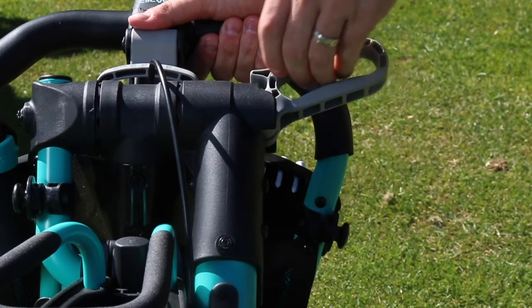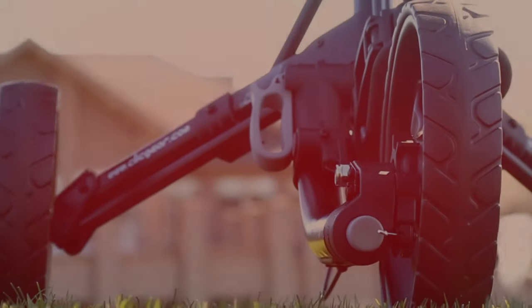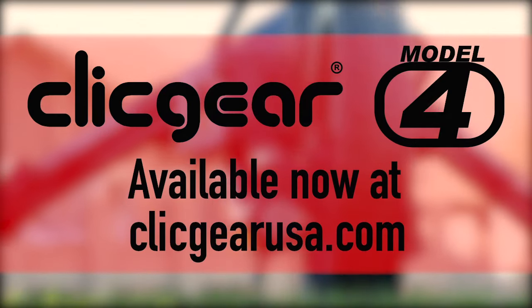Lift the cart onto its wheels and lock the main hinge lever.